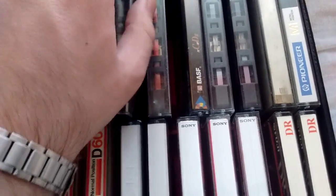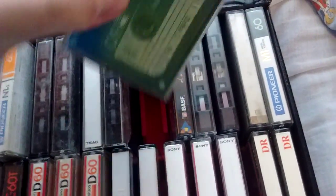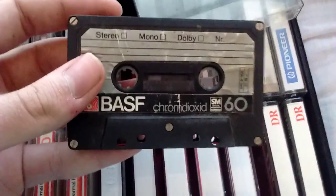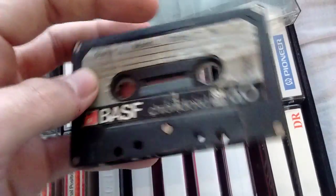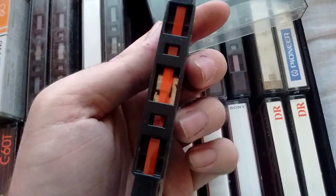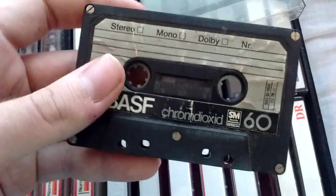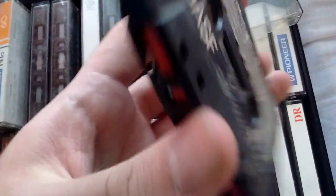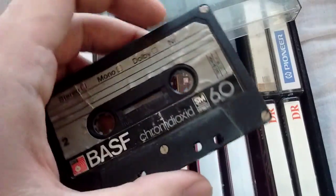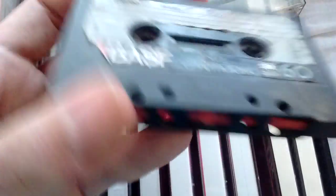Now, this next one is an icon of a generation. This is a ChromDioxide. If you wanted to record something in high fidelity in the 80s, you bought ChromDioxides. Of course, the signature red layer on them. This one's pretty beat up — I don't think this one will be recordable in the state it is. But nevertheless, I have one.